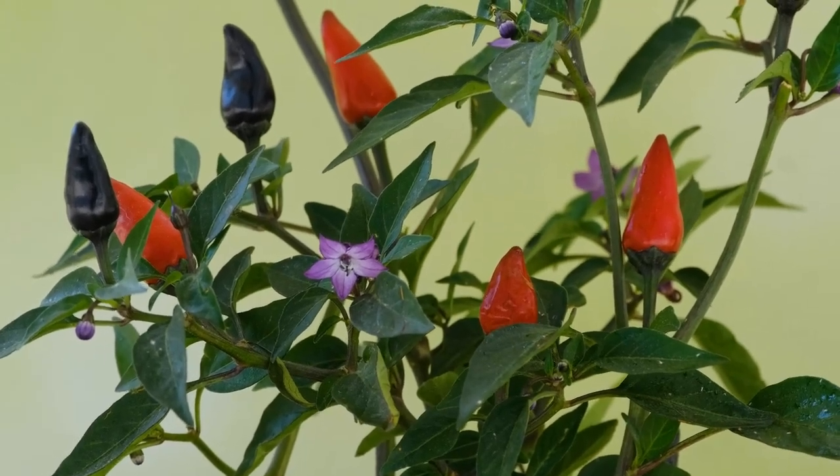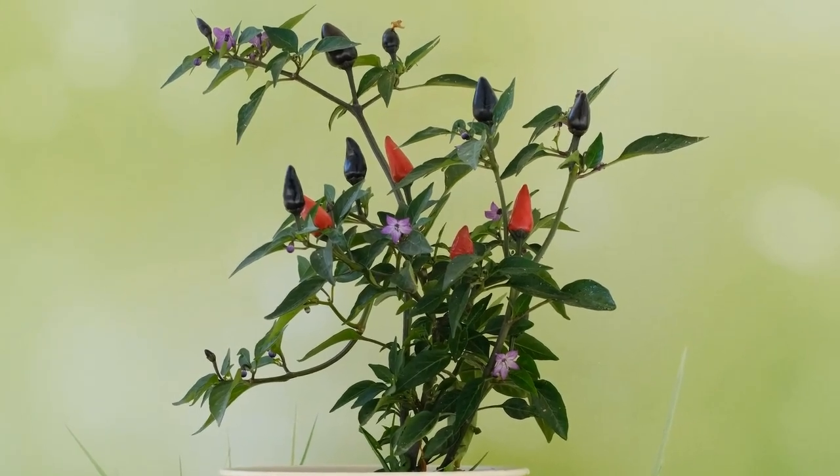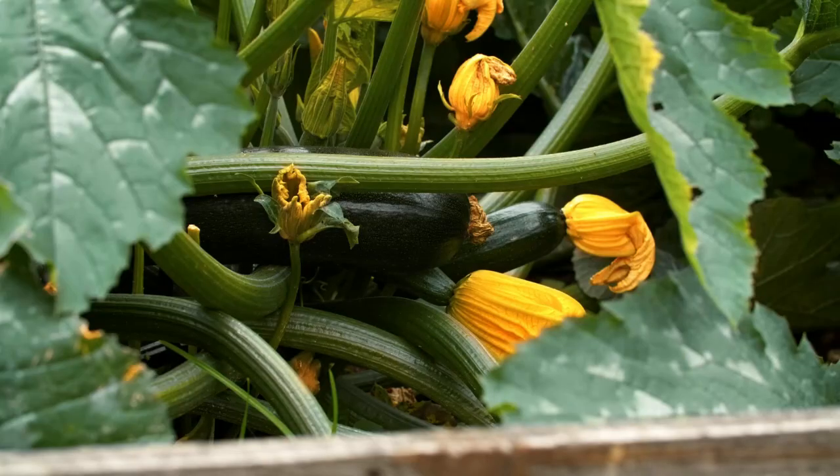Step 2: Prepare the soil. Runner beans prefer well-drained, fertile soil. Mix in compost or well-rotted manure to enrich the soil.